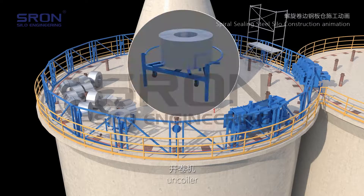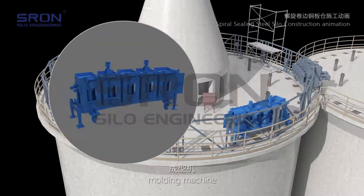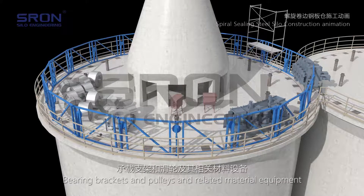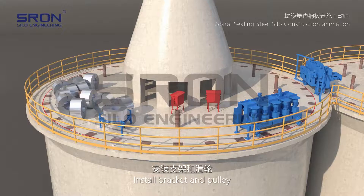The main equipment is installed in order: the uncoiler, the molding machine, and the bending machine. Bearing brackets, pulleys, and related materials are also prepared. The bracket and pulley assembly is then installed.